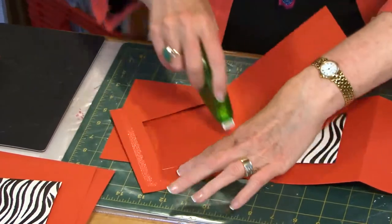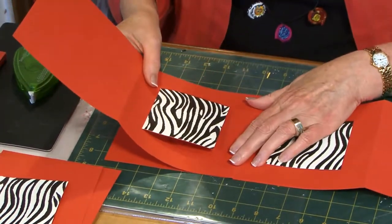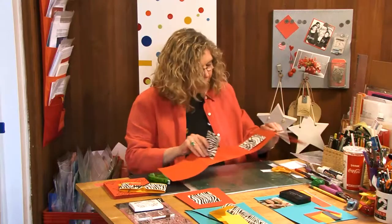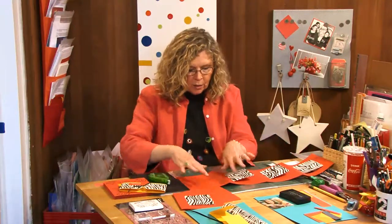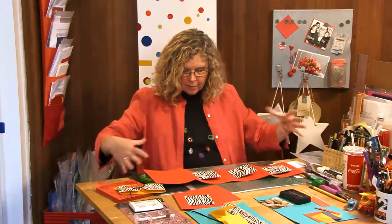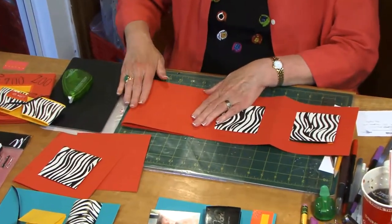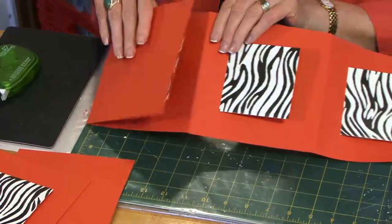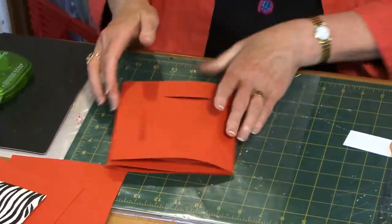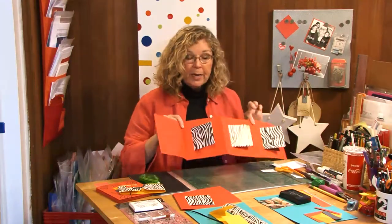However many photos you want to feature will dictate how many of these cards you're going to lay out in order to create this one long accordion style of scrapbook. I have just three here. What was this flap is going to be reverse folded — I've got the fold mark and I'm just going to fold it the other direction because this now is going to become the front cover. I'm going to reverse this fold so that it becomes accordion folded. If I had kept going, it would be much longer and you would end up having all the accordion pages, as many as you want to accommodate how many photos you have.